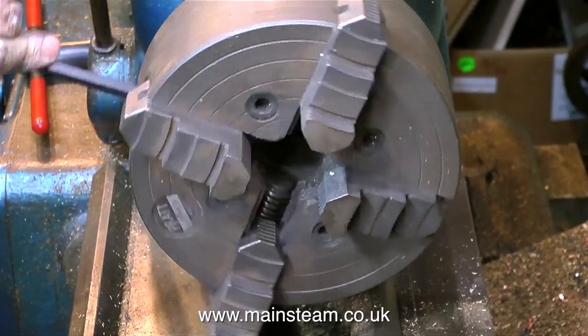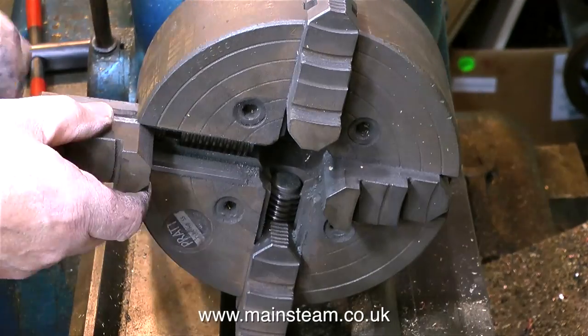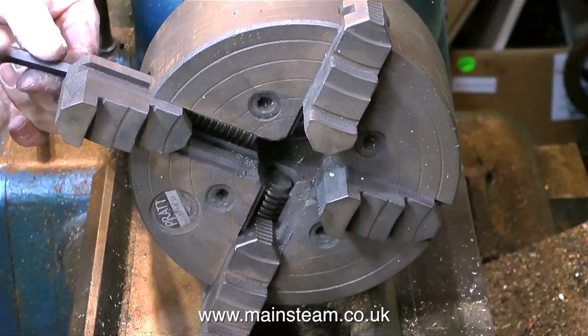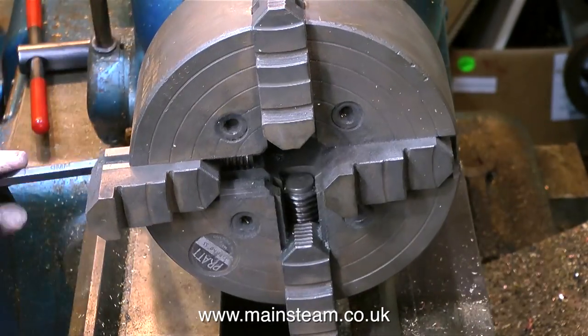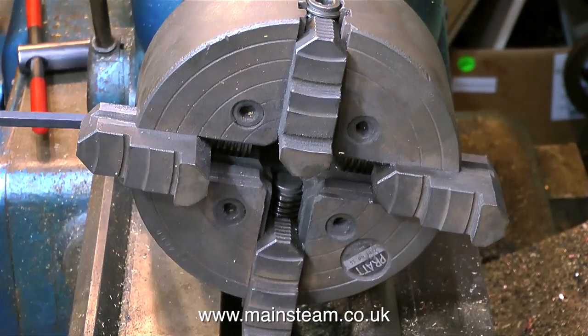At the moment this clip is showing me reversing the jaws, because although the chuck is more than large enough to hold this driving wheel, the lathe only has a centre height of six inches, so the chuck jaws would just bash into the bed, which would be no good at all.